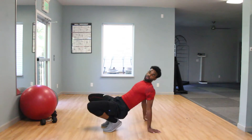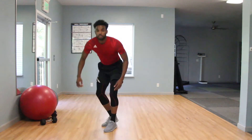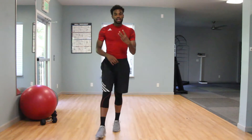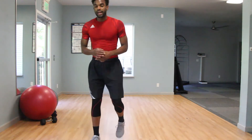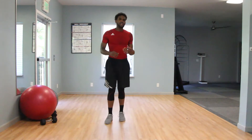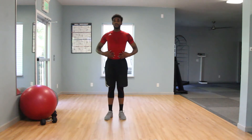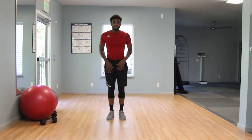Once you guys are done with those Russian twists, your warm-up is complete. Now we're going to transition into our plank circuit. You just have three moves to learn — they're pretty easy. Let's get after it. If you guys want to take a nice 30-second to a minute break after that warm-up, go for it. Grab some water and a little bit of recovery.